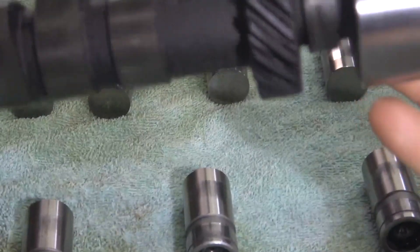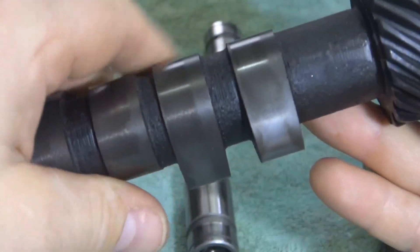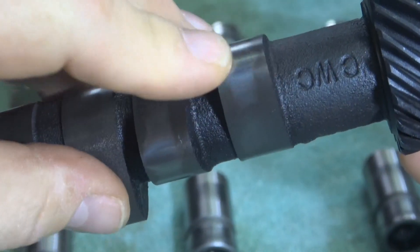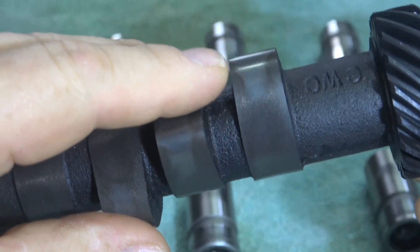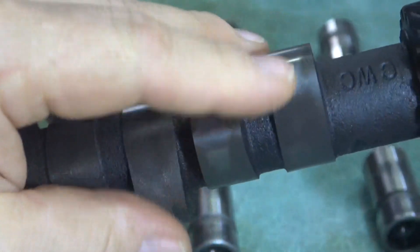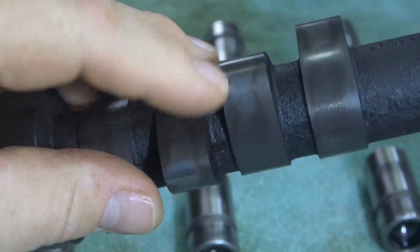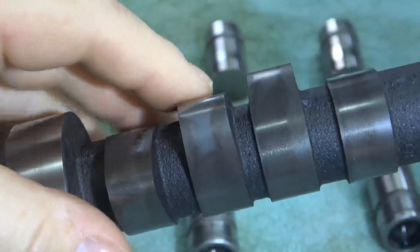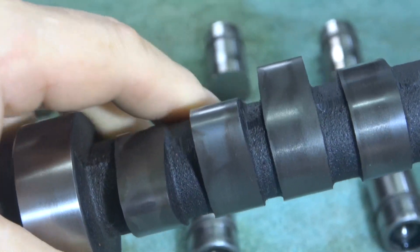Starting at the front — here is where the intermediate shaft drives the oil pump and the distributor. The first lobe looks like it was rotating okay; we have some wear on one side where the lifter would have been riding up and rotating in the bore. The next one also looks like it was riding up on the edge — that one looks pretty good. The next one is also riding up on the edge with some wear indicating good rotation. That one looks okay too.